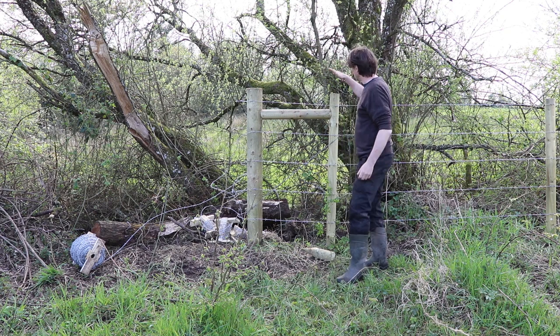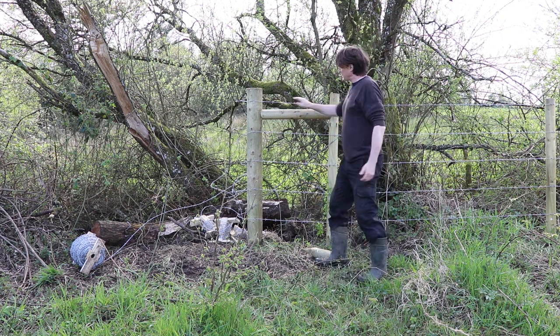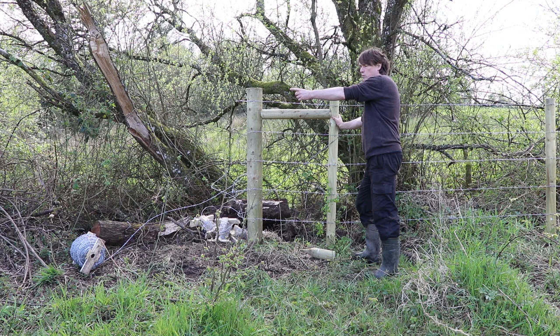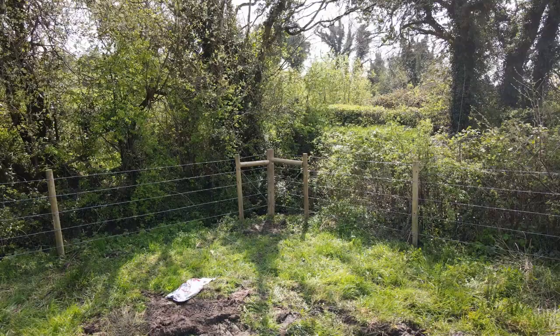You can get a good tight brace on the strainer with minimal effort. When you're bracing a strainer, you always put the support and the brace facing the direction that you're pulling against. So we are pulling the wire in this direction, so we brace on the right hand side. And when you get into a corner, you brace in both directions.